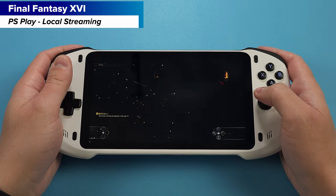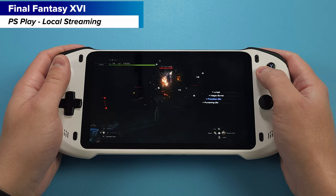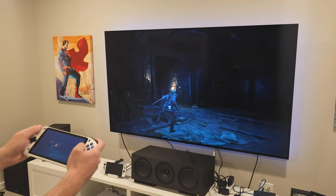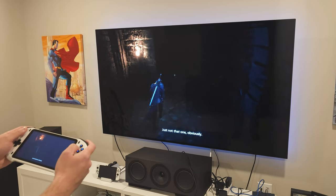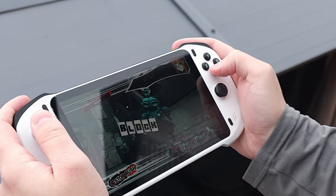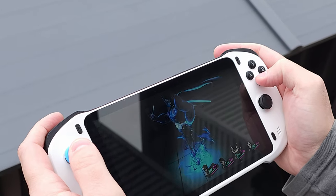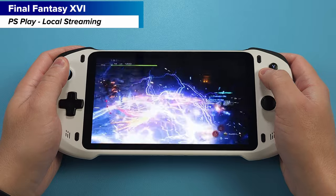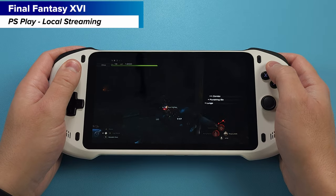Last up on the local streaming front is PS Play, which lets me connect locally to my PlayStation 5. It basically mirrors the screen to your Absolute, so you could keep the TV on if you wanted and see gameplay on both at once. I've actually been using this to play Final Fantasy XVI, and if your network coverage reaches outside your house, you could even play outdoors on your patio. What I've shown so far is exactly how I've been using my AYN Odin 2, and the Absolute seems to handle it just fine as well.